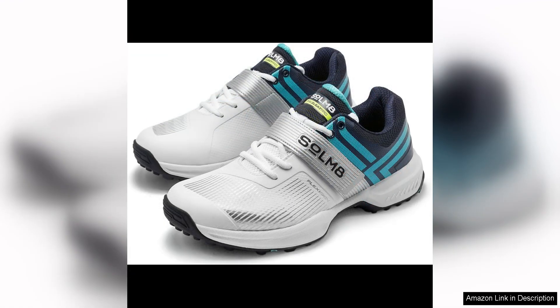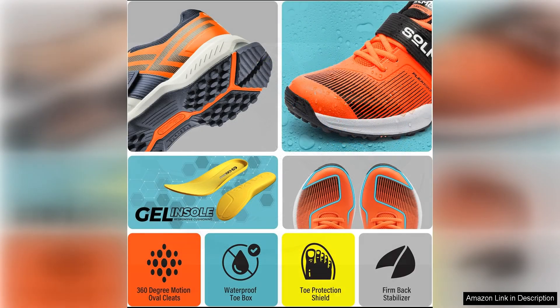One of the standout features of the Sate Cricket shoes is their construction, made from high-quality materials. These shoes are built to last season after season. The rubber spikes are durable and provide excellent grip on a variety of playing surfaces, ensuring that you can perform at your best no matter the conditions.